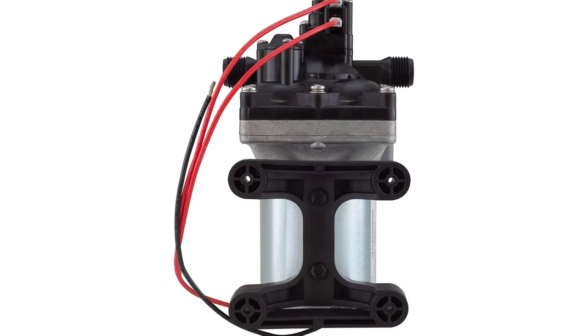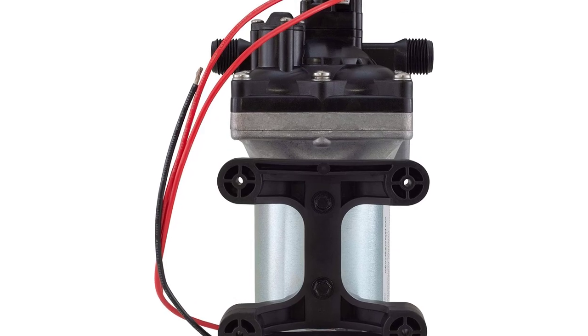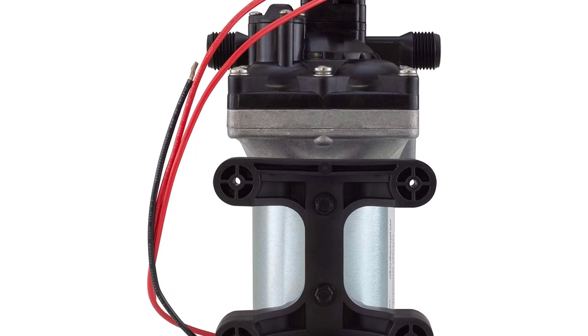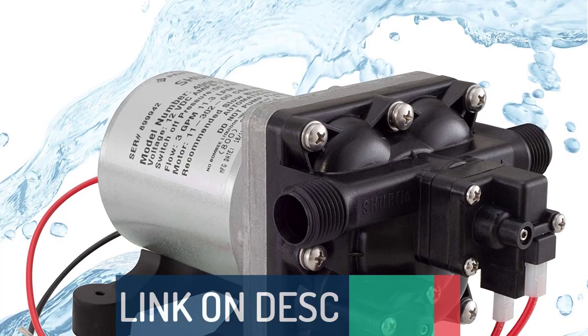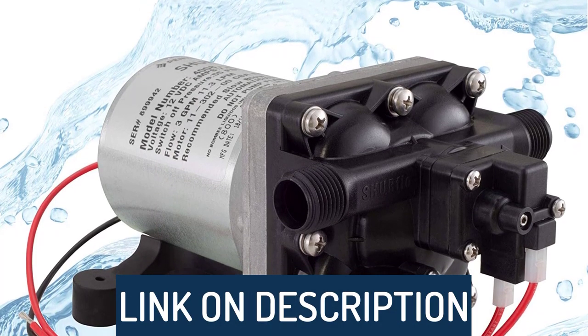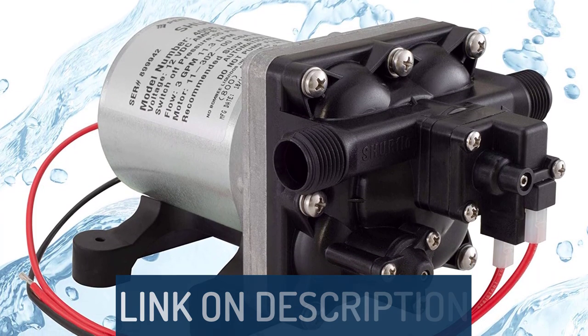Hi guys, today's video we're going to check out the 5 best RV water pumps on the market. This list was made based on our personal views, and products are listed based on rating, review, orders, price, quality, durability, and more. To see prices and get more info about the products shown, be sure to check out the description below.